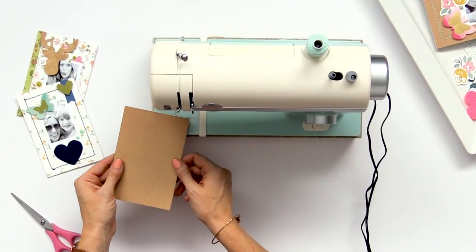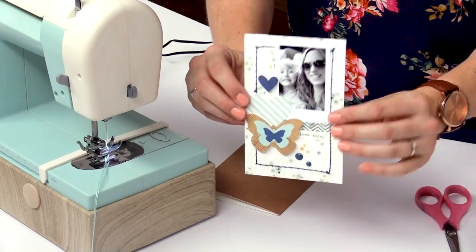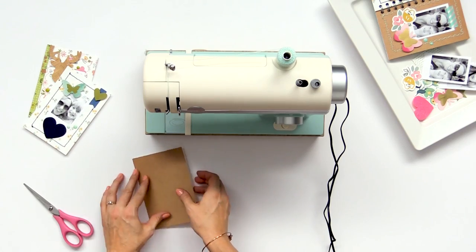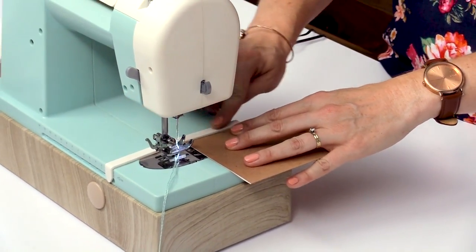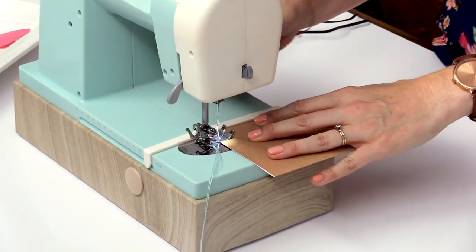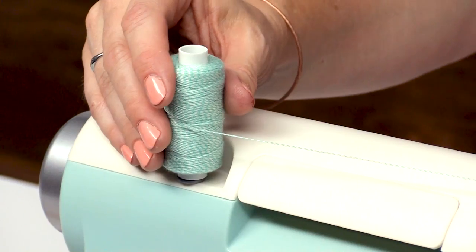So now I'm going to sew a border on this card from the card kit. I used the cards from the card kit and just kept them folded and stitched them shut so that you see the pattern on both sides, because I used both sides of these pages in my album. I've got my card here, I'm just going to slide it under, and I've got my alignment guide on the lowest setting to help me stitch straight. I've got it set on the large zigzag stitch and I'm using this beautiful mint Baker's twine on my project.